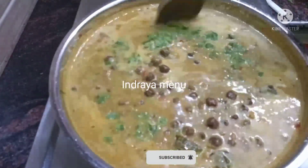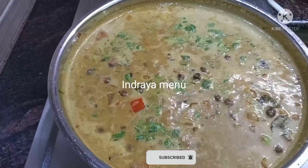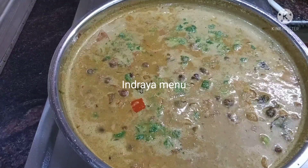Now we are ready to cook the curry. We are ready to start off. This curry is also good. It is good to eat.